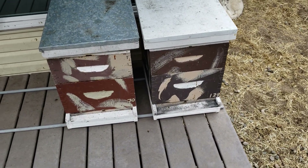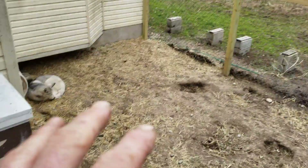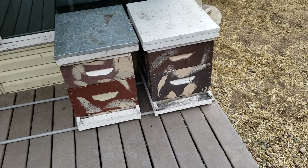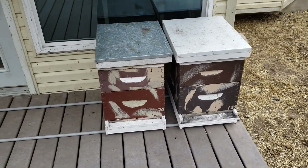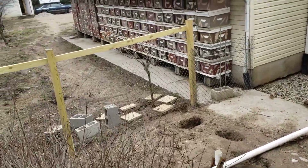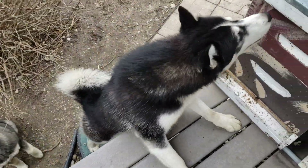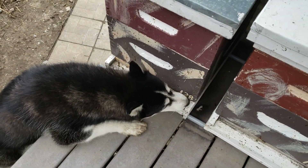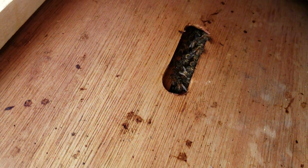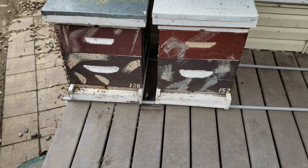During the summer the queen keeps laying and replacing the bees that die off so it's okay. But during the winter the queen's not laying, the colony's getting small, and the smaller they get the harder it is to cope with the cold. It's not the varroa mites — I can get rid of varroa mites in fall. Your beekeeping supply stores want you to think varroa mites are the biggest issue so they can sell you products. If you live near crop farmers, your bees are dying from toxic chemicals. Your colonies get very small towards the end of winter, and if they get a cold spell they're not going to survive.